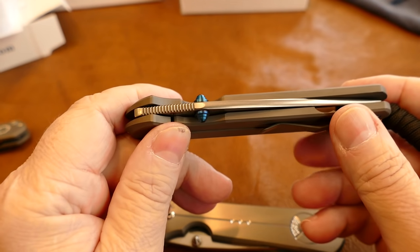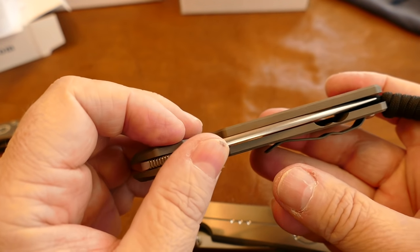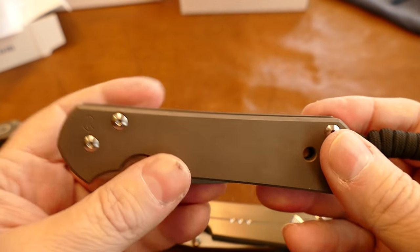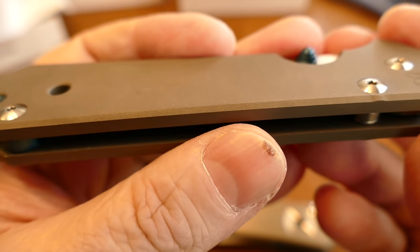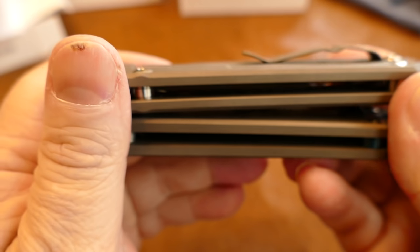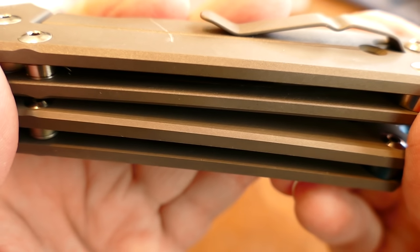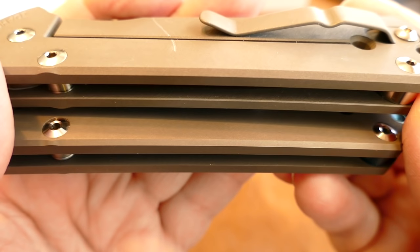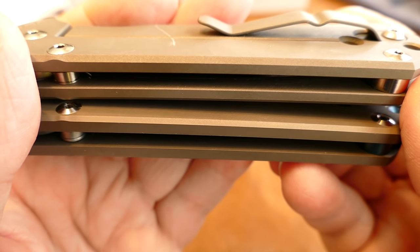Another thing they get wrong is the double thumb stud — regular Sebenza 21s don't come with a double stud, they come with a single-sided stud. Also, the chamfer on the edges: if you look at the clone and then the real one, you can see the chamfer is much smaller on the real one. That's kind of hard to see in a picture or video though.